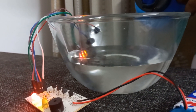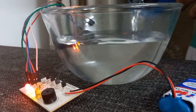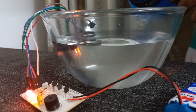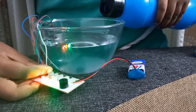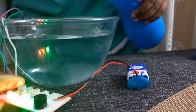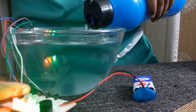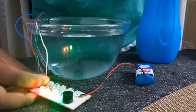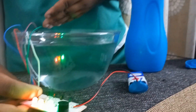So now let's add a bit more water. Now as you can see, all the LEDs are on — and let's pour a bit more. Now as you can see, the buzzer is beeping, and if we check over here, it's filled all the way through.